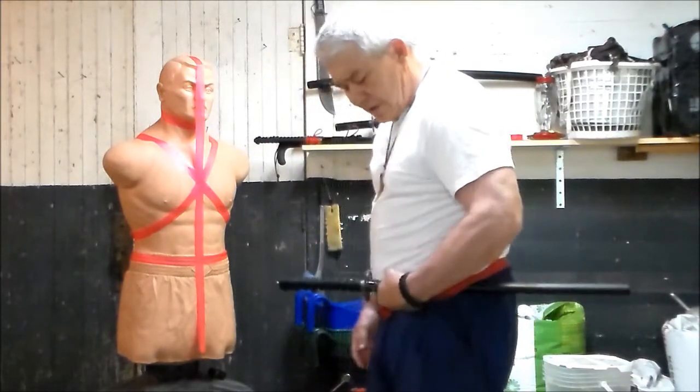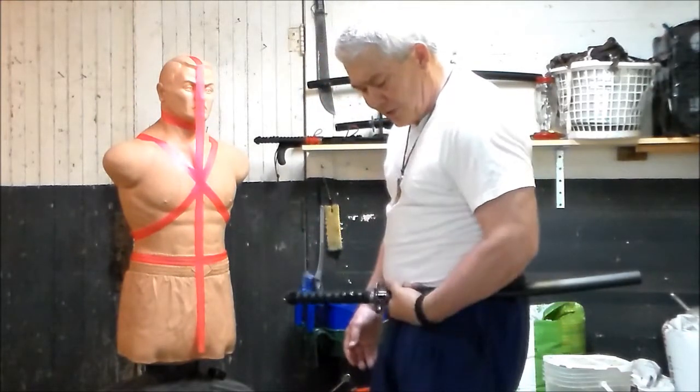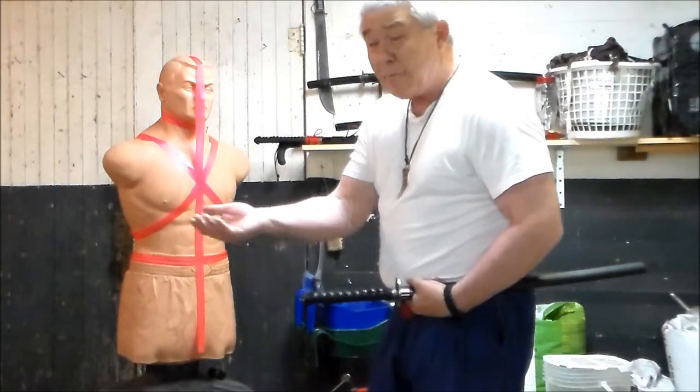For this one, what I want you to do is turn your Asaya or your case to the side so that your blade is parallel to the floor.